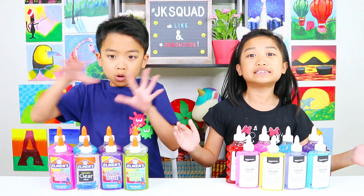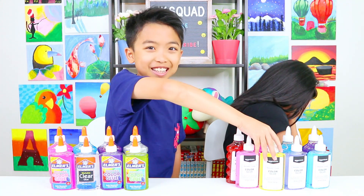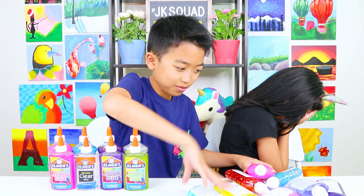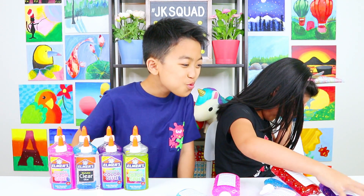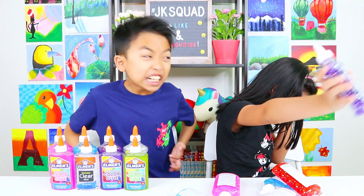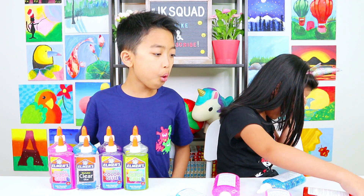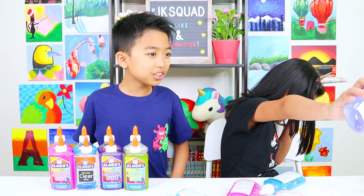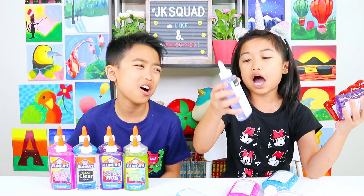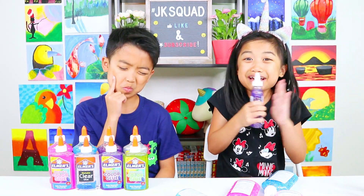King Fit is going to mix the Amazon basic glue and I'm going to close my eyes and pick three colors randomly. I think I'm going to pick this one — I hope it's a good color, I really don't want yellow or green — and this color, and my last glue, and this color. Whoa! I'm going to make a galaxy slime, guys! I got blue clear glue, red glitter glue, and purple glitter glue! I'm going to make a galaxy slime!